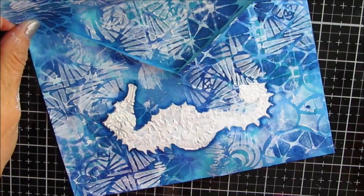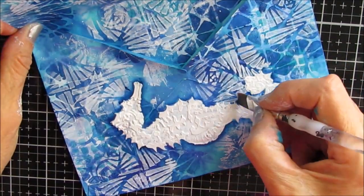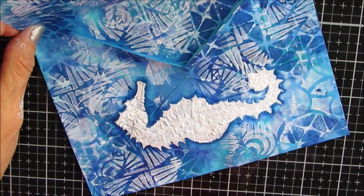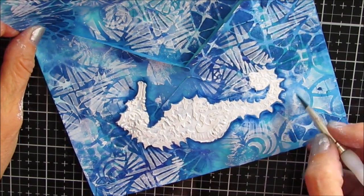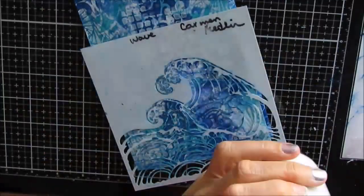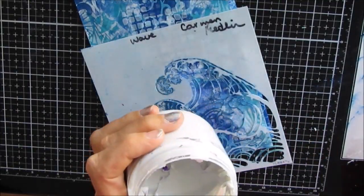Now I don't think this is a project that you're going to do necessarily in one sitting. Basically it's like five separate pages, so think of it that way. Do a page a night.